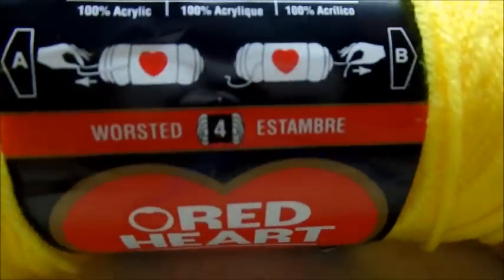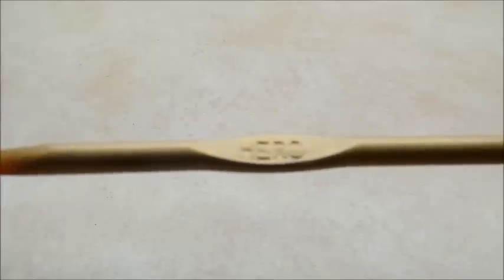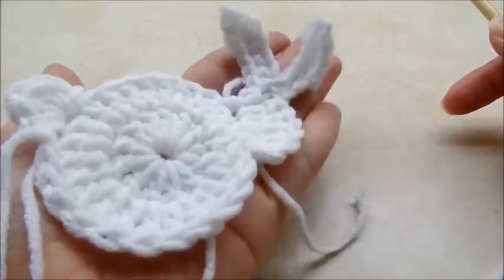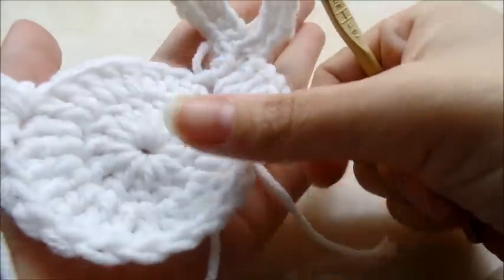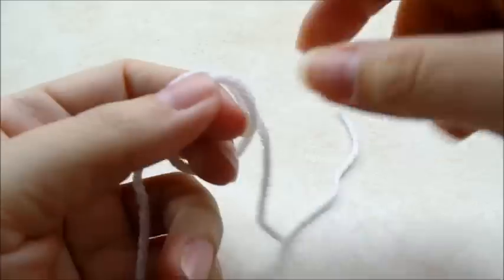For this project I'm just using regular Red Heart Super Saver worsted weight four-ply acrylic. You can use any kind of scrap yarn that you have. I'm going to be using a size H, five millimeter crochet hook. You can kind of see about how big it's going to be — a little bit smaller than my hand. It's going to be quick and easy.